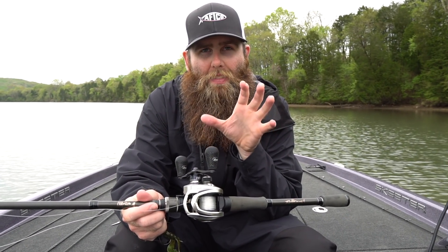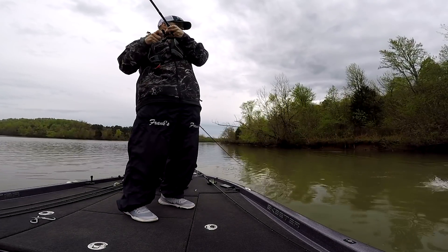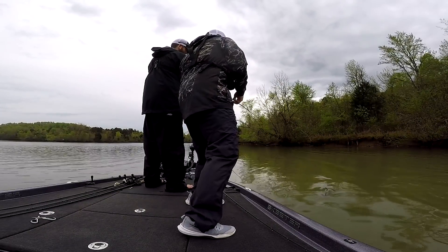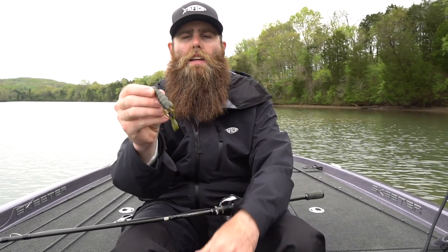I've got that paired up with a 7:1 gear ratio reel, and that is super important. When those fish run at you - when you hit them and they run out of that cover and start running towards deep water - you want to be able to catch up with them, pick up all that line, and get that hook into those fish's mouth really well so they don't have a chance of coming off.